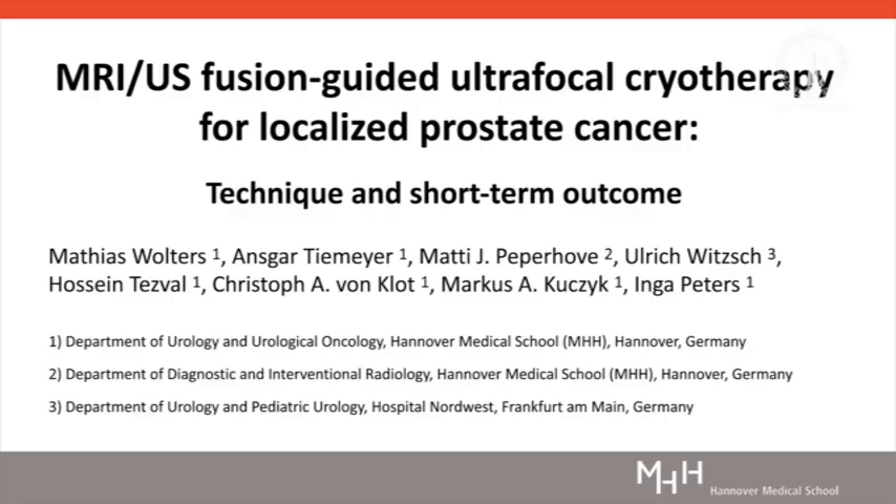MRI Ultrasound Fusion Guided Ultrafocal Cryotherapy for Localised Prostate Cancer: Technique and Short-Term Outcome.